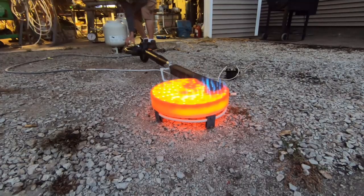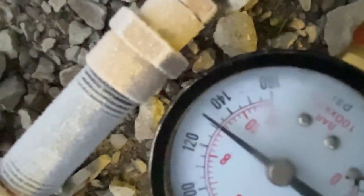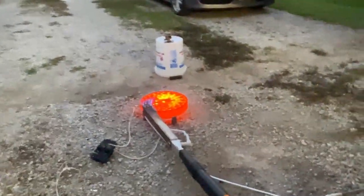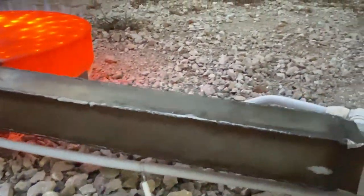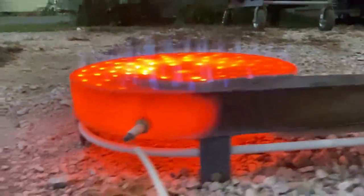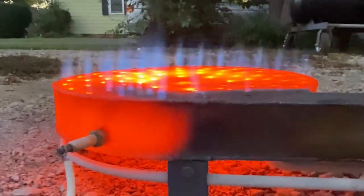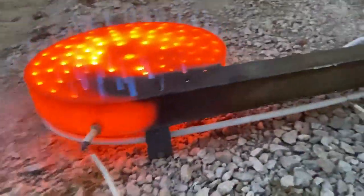Without flipping this bottle upside down like this, there's just no way to sustain anywhere near this kind of power. As you can see, the pressure hasn't dropped hardly at all. Anyone who's ever run a foundry, a forge, or even a fryer with a propane tank knows that you pretty quickly lose pressure anytime you're trying to do a substantial amount of power output.